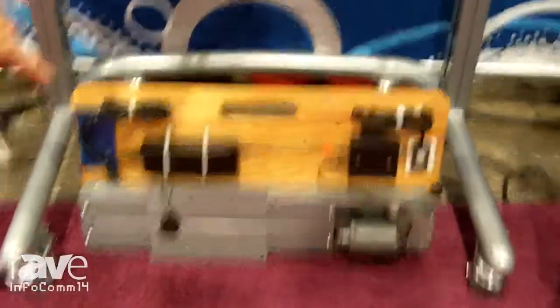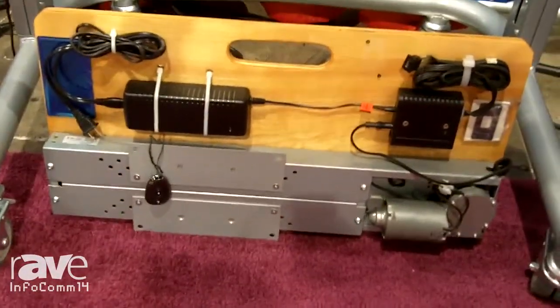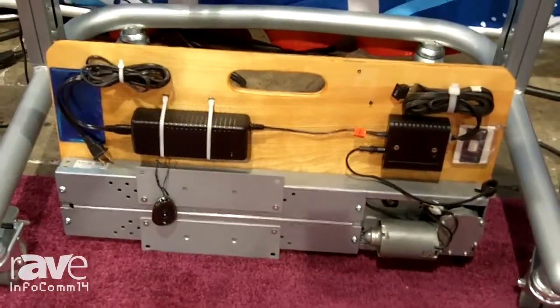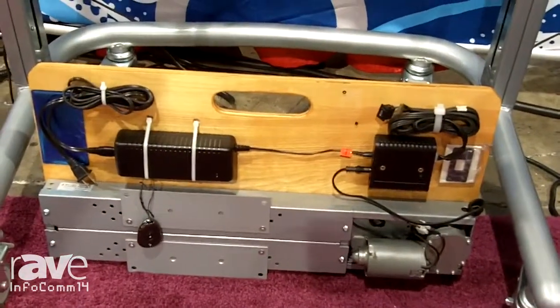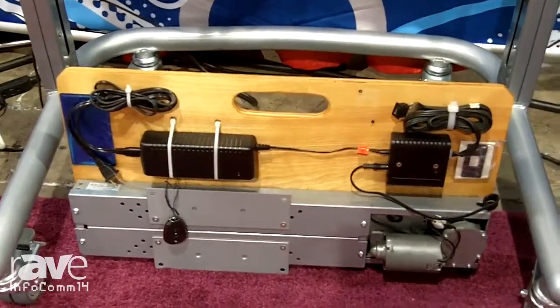On the floor is our smallest lift. This one has an 18-inch travel and a lift capacity of 110 pounds. All of our lifts can operate inverted, so you can either bring a TV up or bring it down from a ceiling or a cabinet.